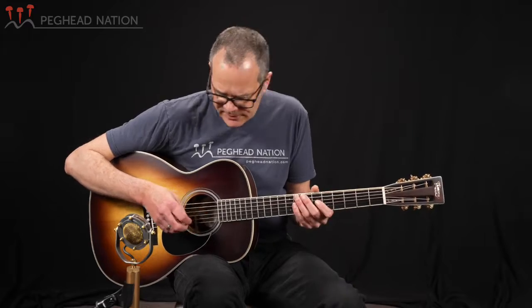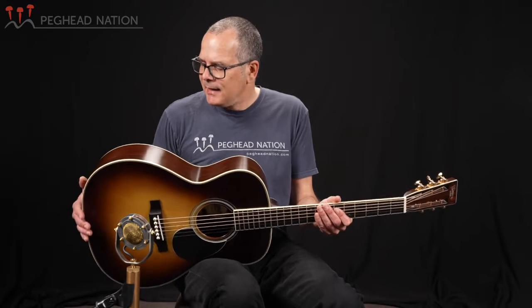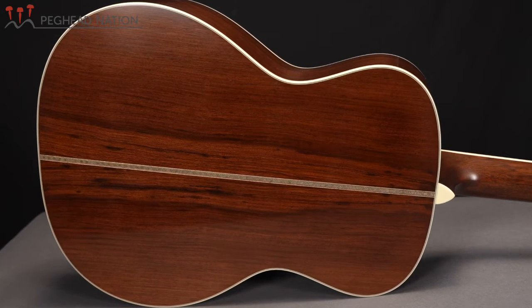Madagascar rosewood is often considered to be one of the premier alternatives to working with Brazilian rosewood, especially on vintage style instruments. This guitar has a beautiful, gorgeous set of Madagascar. I haven't seen as many people using Madagascar rosewood as I did a few years ago, and I do believe that the wood has gotten a little bit more scarce to obtain. But this is a gorgeous example — very evenly straight grained, with a beautiful chocolatey color, just really gorgeous.